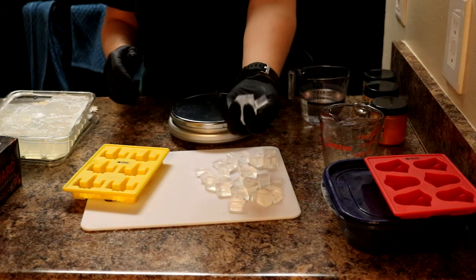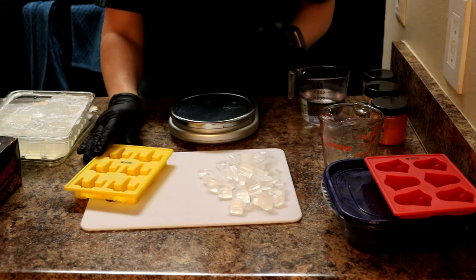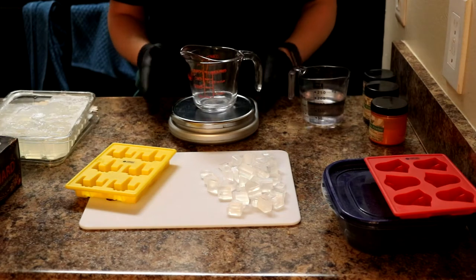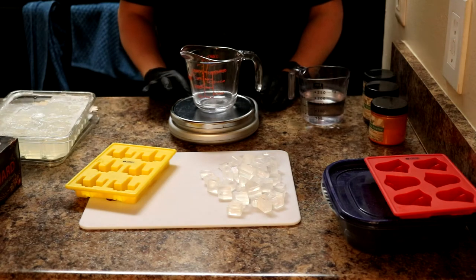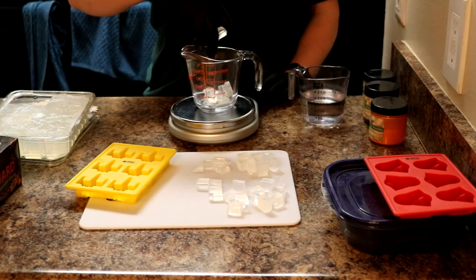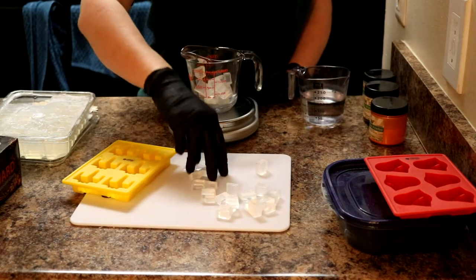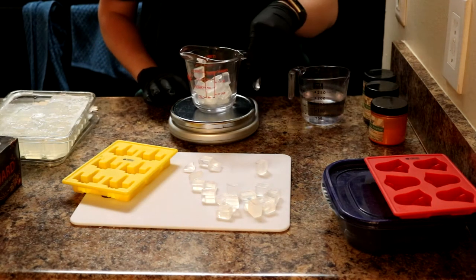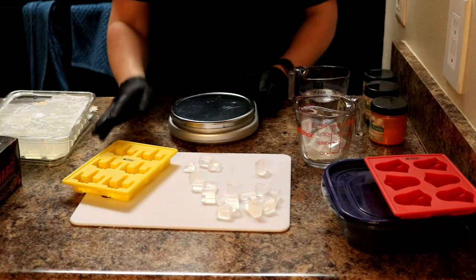I've already got my melt and pour all cubed and ready to go. I'm using clear melt and pour because I want to make the X-wings black like Poe's X-wing. Using clear melt and pour makes it a lot easier to get a black color than trying to get a white base to turn black — you'd end up with gray and need a lot more colorant. I'm zeroing out my scale, measuring out my cubes to just over 2 ounces — 2.19 — and popping this in the microwave.